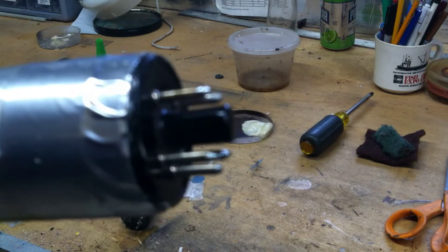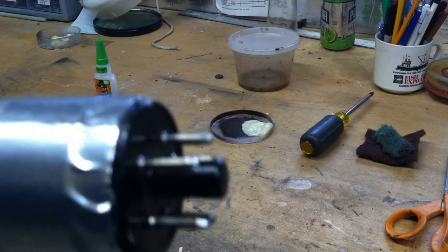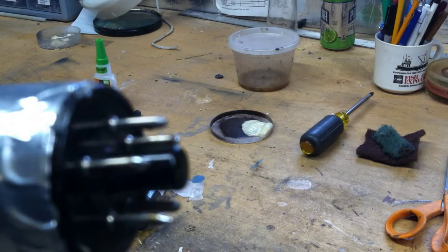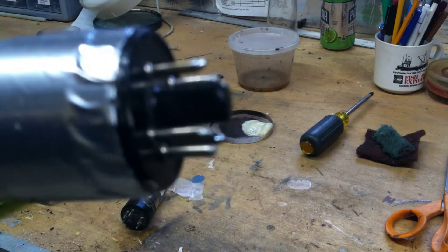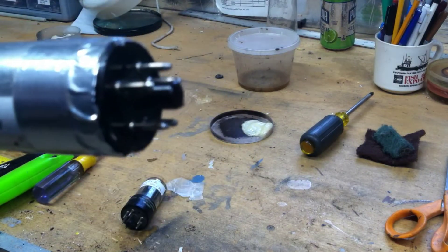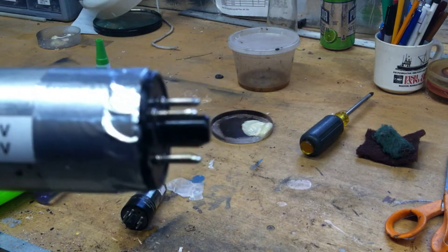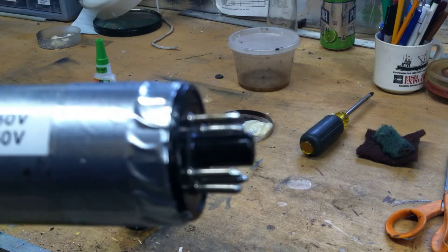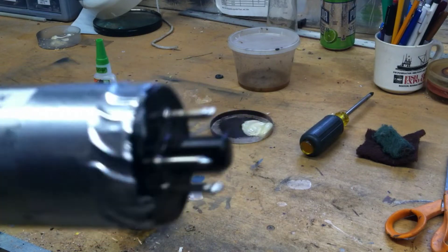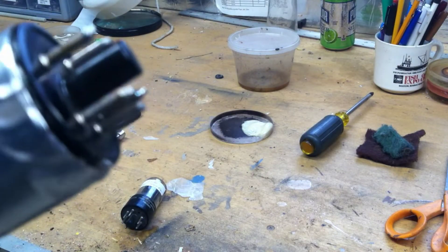It was good to replace the capacitors. We could have used the reforming process, but I'm not a big fan of reforming — I would much rather just replace the capacitors and put modern capacitors in there. Pretty happy with it.